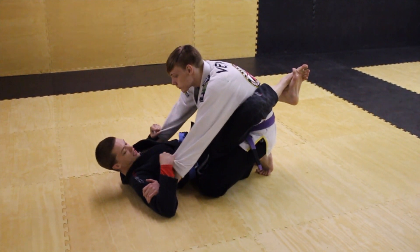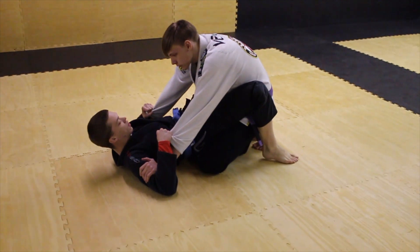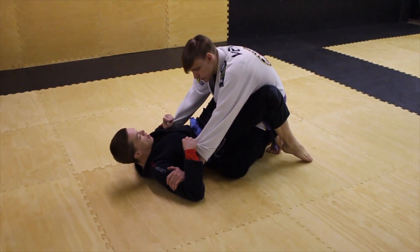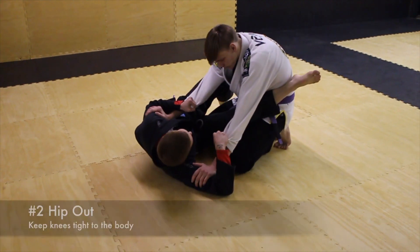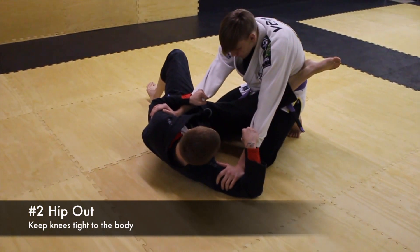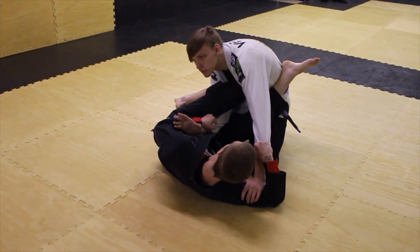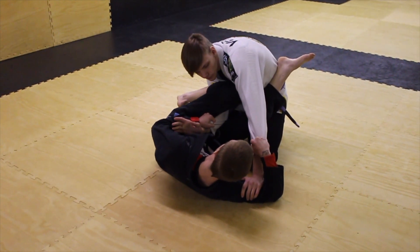The first thing you're going to do is get the grips and then break the guard. You're going to put both feet on the ground keeping your knees pinched so that you won't back out of here. Next thing I'm going to do is hip out. I'm going to take whichever knee — whichever way I hip out — I'm going to take the outside knee and bring it in and kind of pin his arm down towards his stomach.